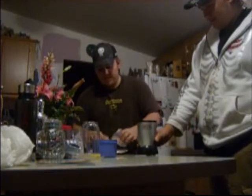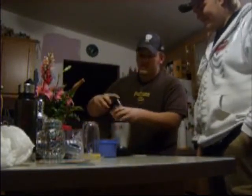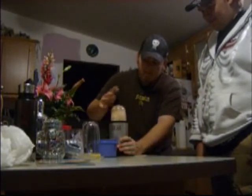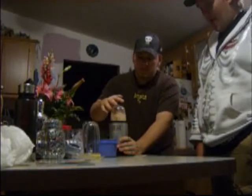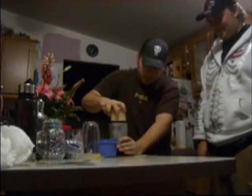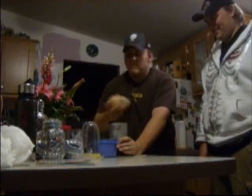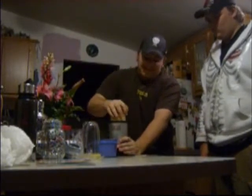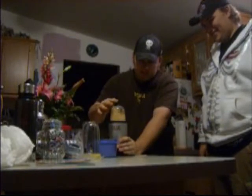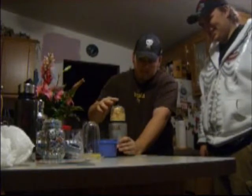We're redoing cheese because it's not grinding the cheese. We're gonna give you a little shake, shake. I put the cheese on.